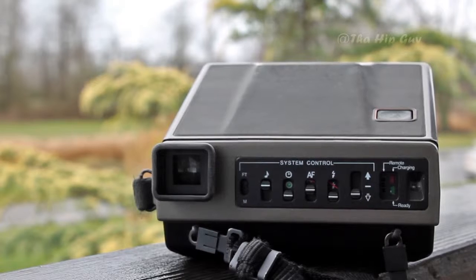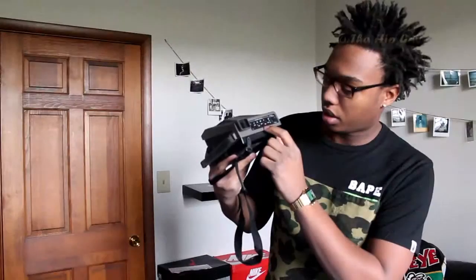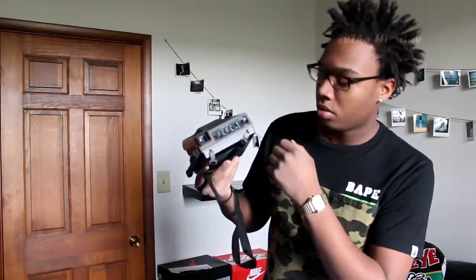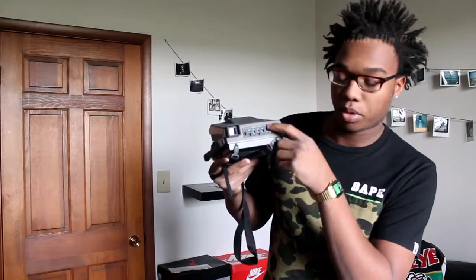It has a lever on the side right here, and also a Velcro strap. You just open that up and the camera is ready to go. It has a few dials — there's a noise button, which I usually leave off because it gets really annoying, a timer if you need it, autofocus which I usually leave in the middle, and a flash.